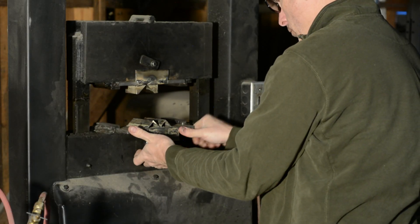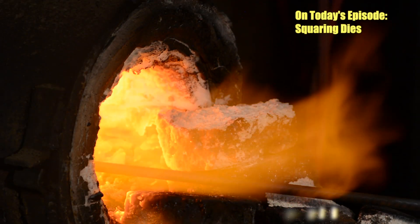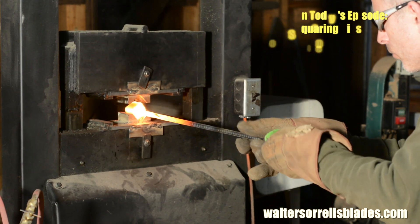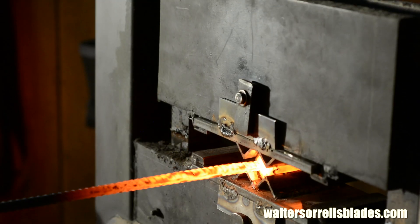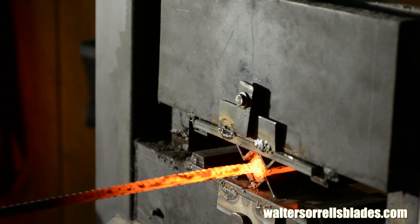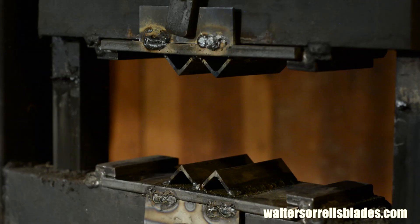We'll be making dueling dies today. If you've been watching my videos, you know I like doing different approaches to solving the same problem. We'll make two versions of a squaring die. Squaring dies are used on a forge press to squash things into a square shape. This is commonly done when making jelly roll Damascus, W patterns, canned steel, and various other things.